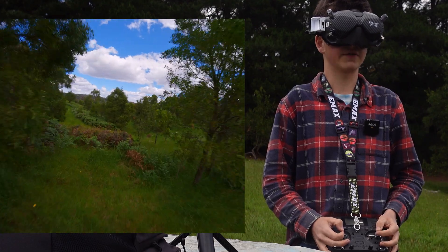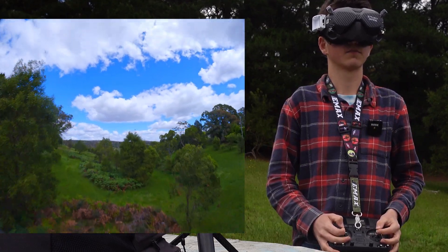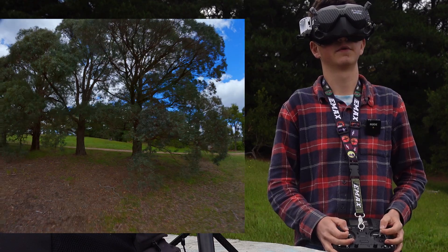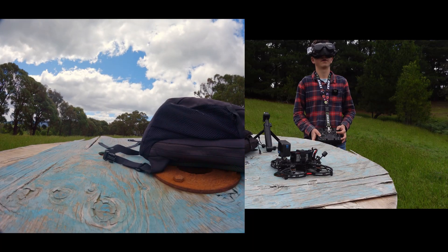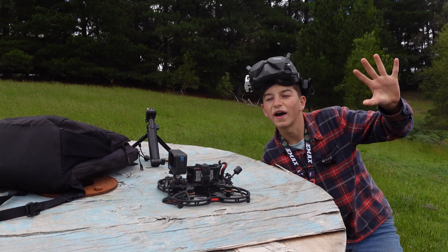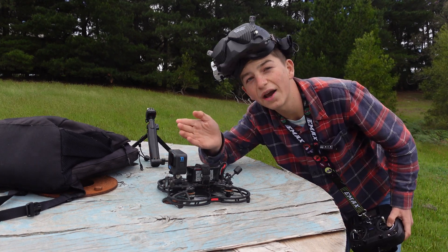And if everything went as planned, we should be recording right now. It started recording when the rotors turned on — basically about a second before takeoff. That's pretty good.